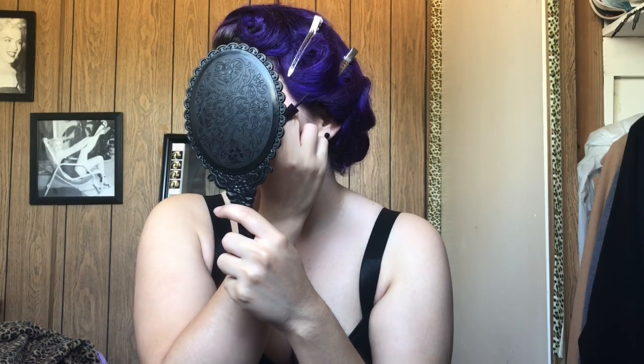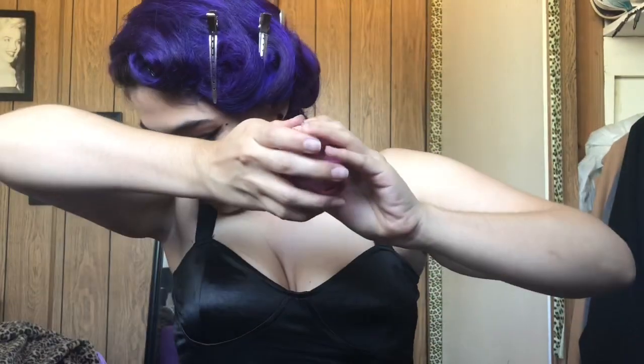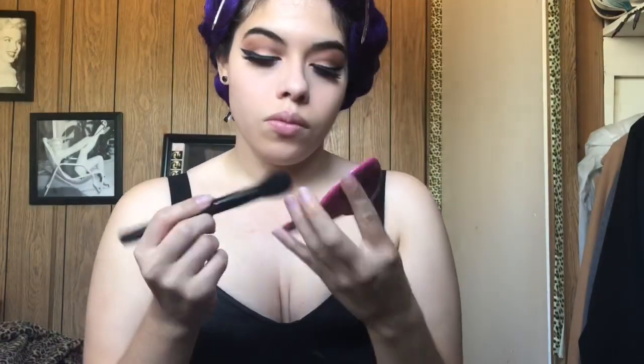Oh, and if you guys are wondering, I got this cute mirror at Dollar Tree. They have other colors — I wish they had a purple one, I would have gotten it, because I love purple. That's my favorite color — that's why my hair is purple. But they have a silver one, pink one, a blue one and other colors. I got black because black is another one of my favorite colors.